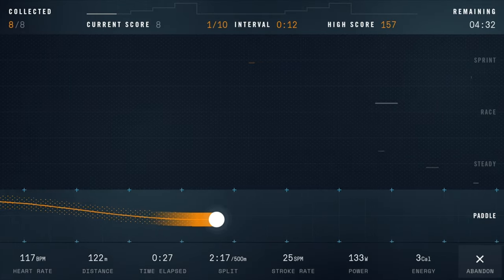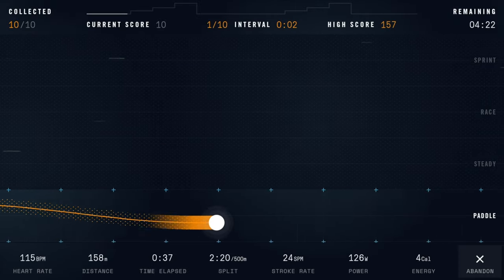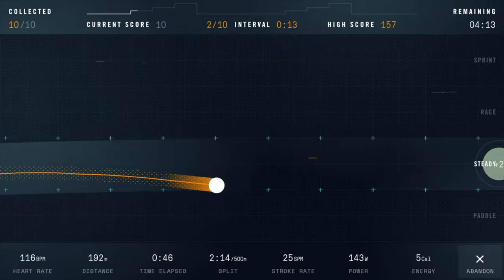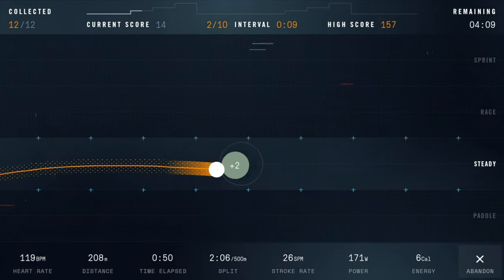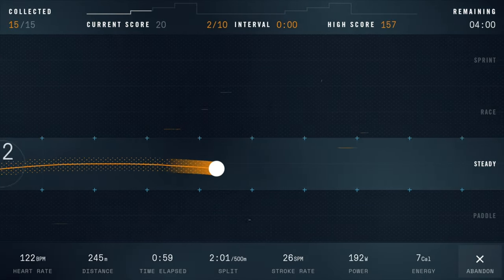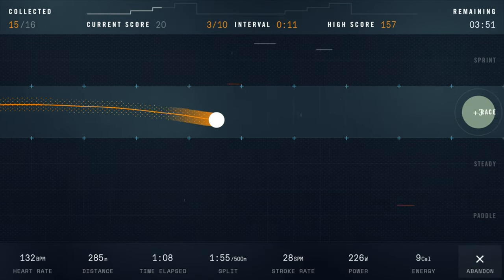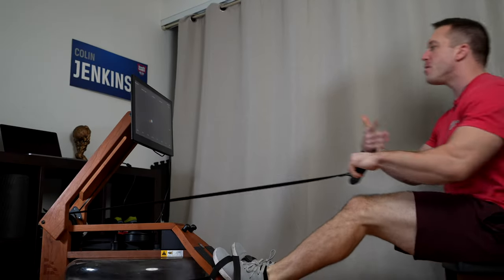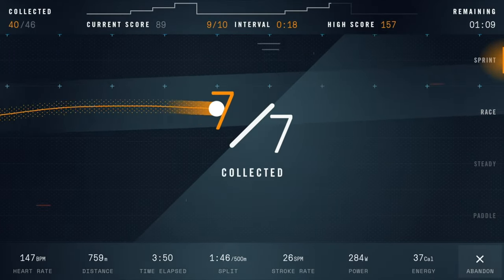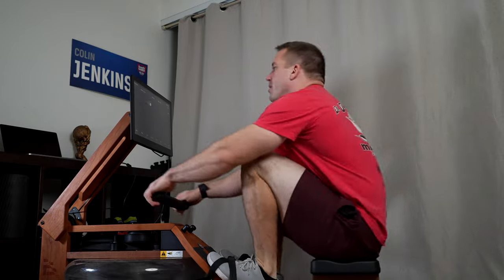There are a few things to look at on the screen while rowing. First is the split — I'm about 2:25 per 500 meters, meaning it would take me about 2 minutes and 25 seconds to go 500 meters. To the right of that is the stroke rate — 24 SPM means I'm getting 24 strokes or pulls per minute. To the right of that is my power output, which is a combination of your split and stroke rate, along with calories burned. On Meteor workouts, you try to stay in the lane and hit the tokens. If you're getting really tired, you can dip underneath the lane — if you get the timing right you can still pull right into the tokens.